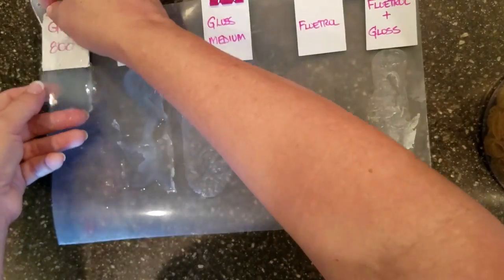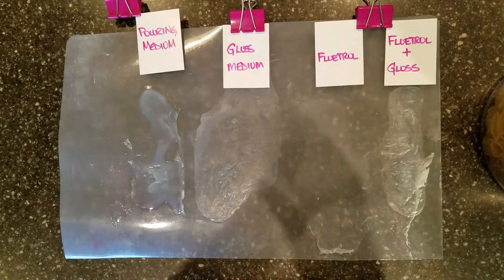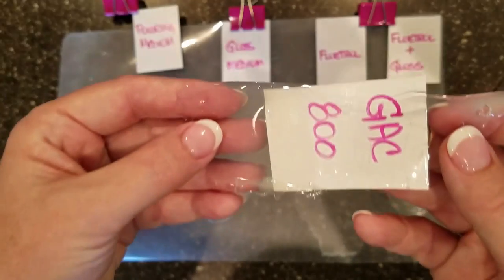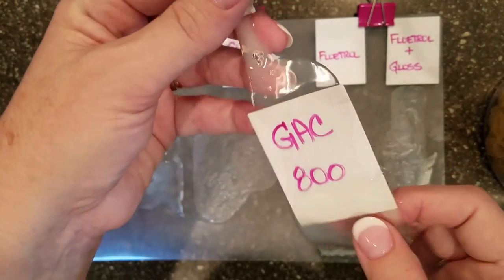A lot of artists use this as an additive, but you could use it strictly as a pouring medium. So I'm going to use that in my next experiment.